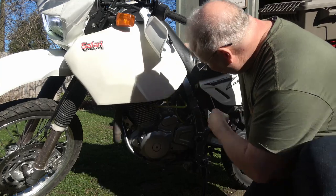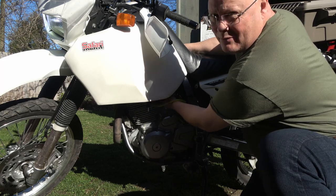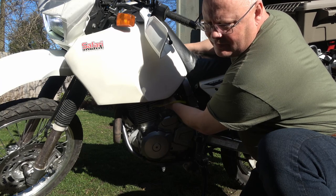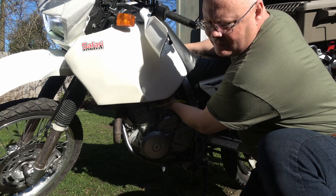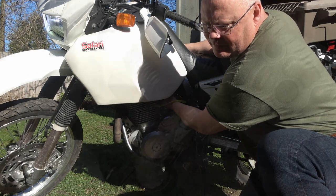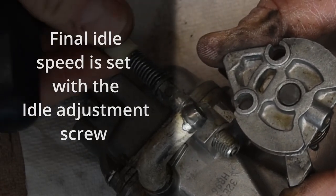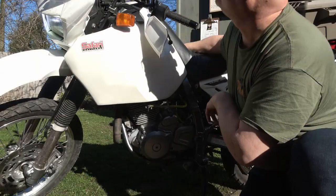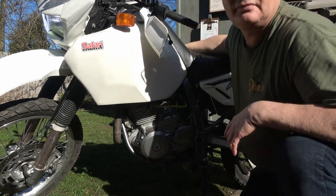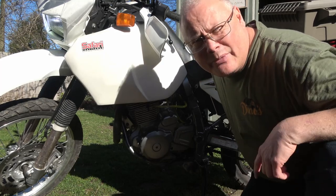Here we go. I am just turning it in now. And back out we go. That seems pretty good. Let's blip the throttle now. Nice and crisp. I think that works really good. I'm happy with that.